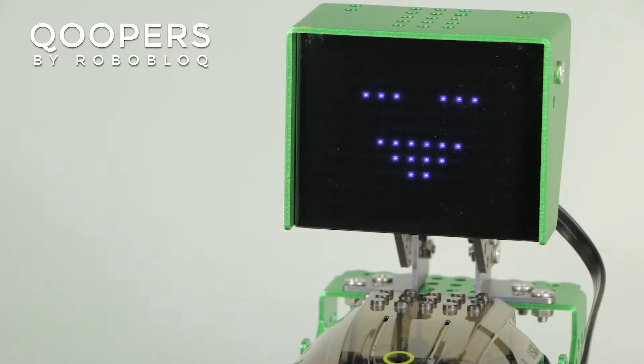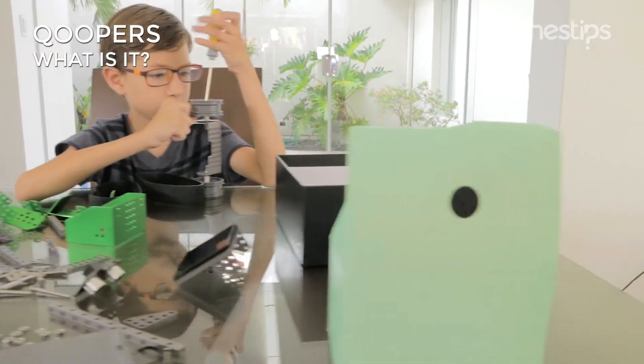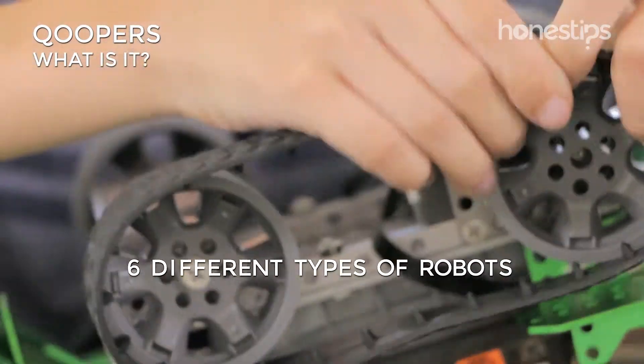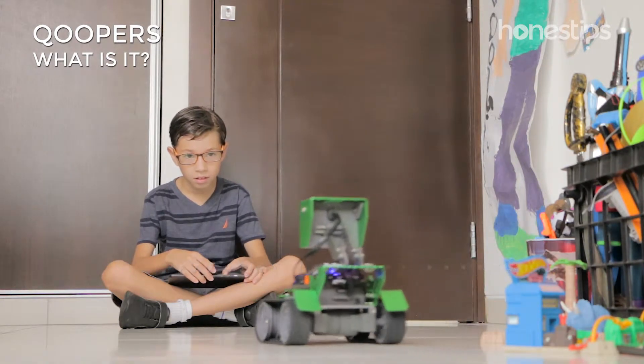Coopers by Roboblock. Coopers is a robotic kit for children eight years and up with which you can assemble at least six different types of robots that move, avoid obstacles, and emit lights and sound.